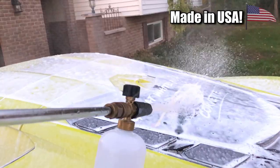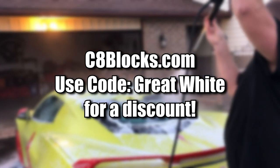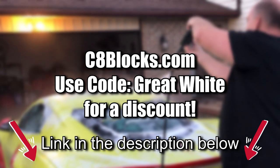You put them in, wash your car, and then remove them. Use our code at c8drybayventblocks.com or just click the link in the description below and it will take you right there. Thanks for watching.